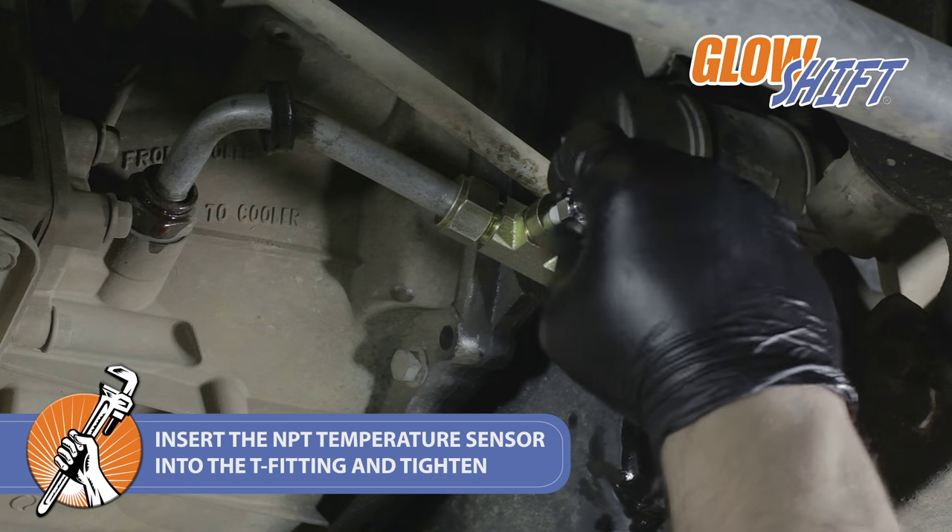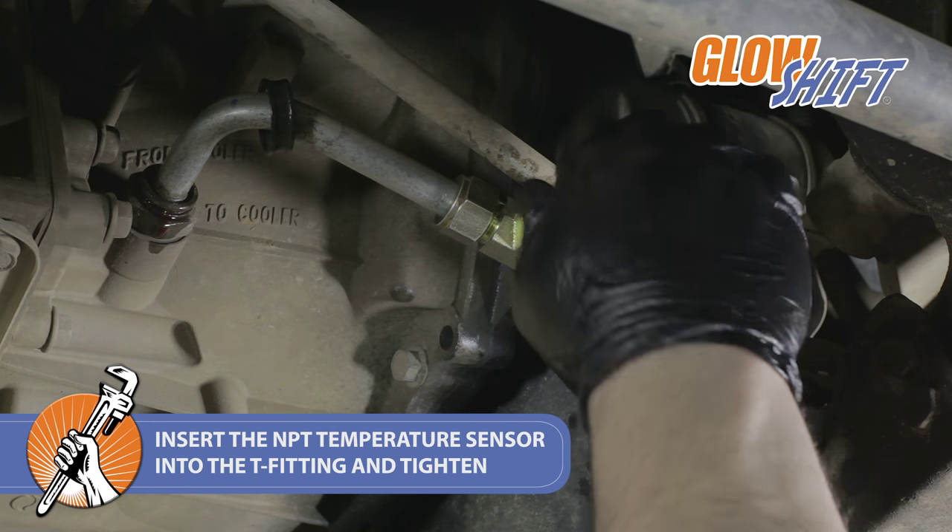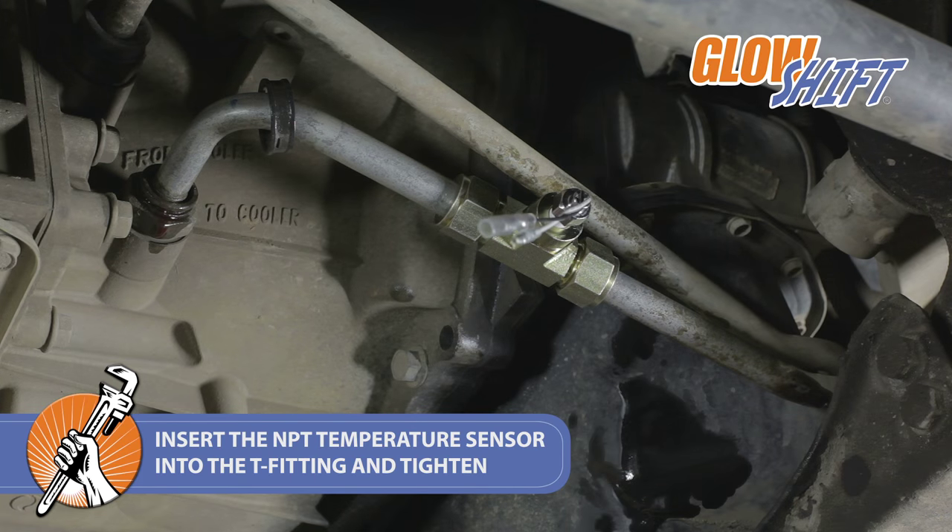Next, thread the 1/8th NPT temperature sensor into the tee fitting and tighten using a 14 mm wrench.